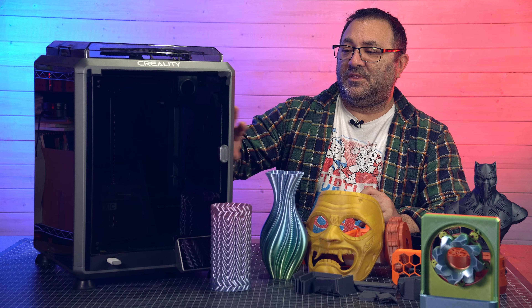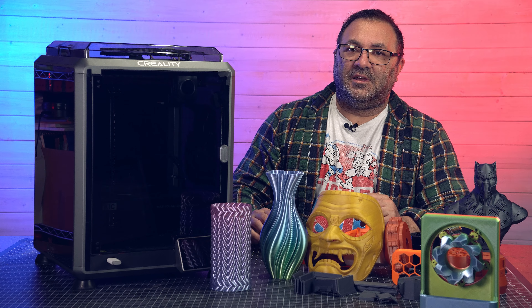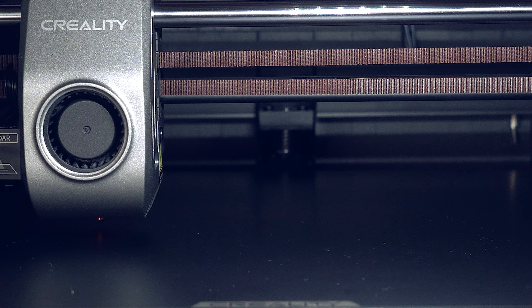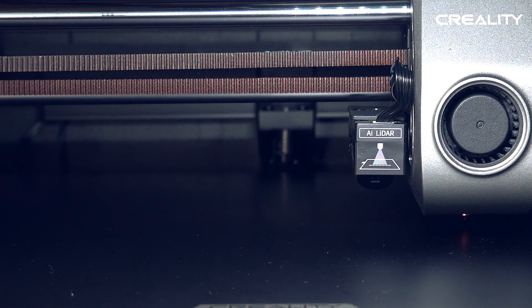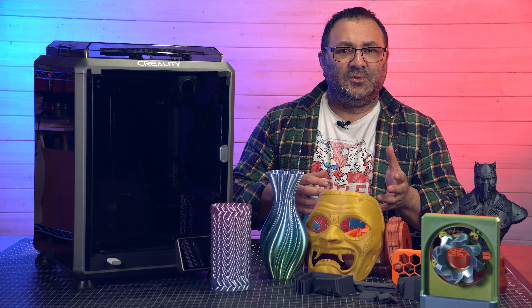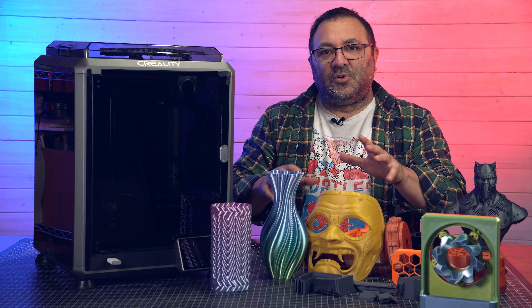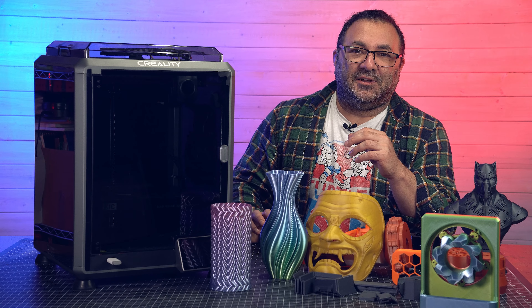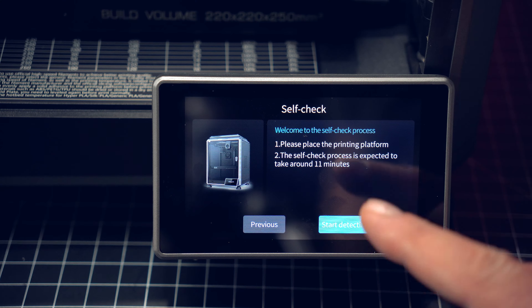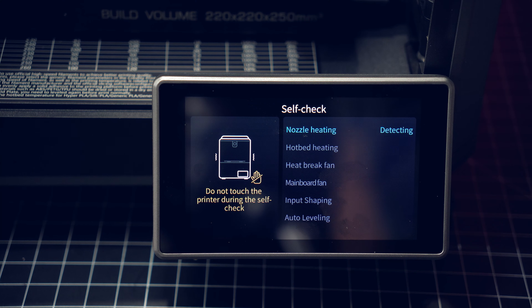A few other features on the K1C: there's a camera in here — it's a decent camera, does the job, and you can check your prints to make sure they're working out fine. The biggest thing these modern printers have that I love is hands-free bed leveling — no paper, no metal shims, no fiddling with wheels. We set it, it does its readings, and goes from there. It also has input shaping, that calibration process that runs vibration tests and sets optimal software parameters for a much cleaner print. And lastly, there's a 4.3-inch LCD — the same one on the K1 Max — and it's been working out really, really fine for me.